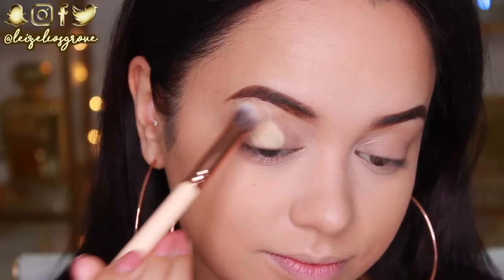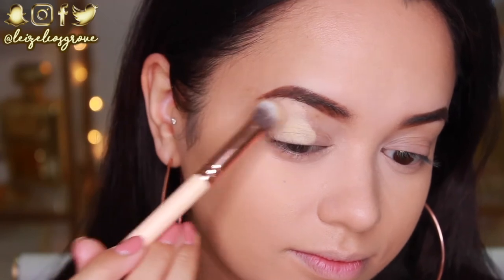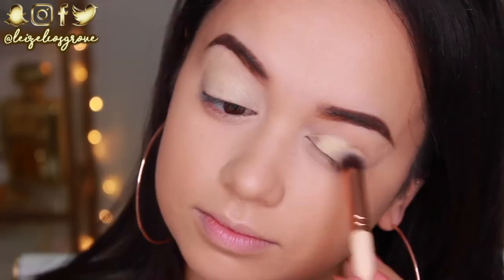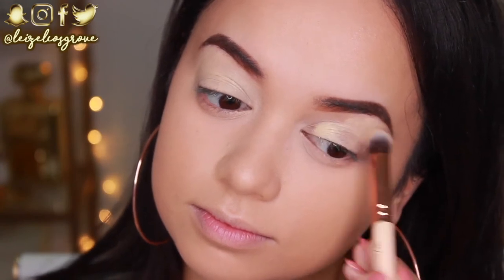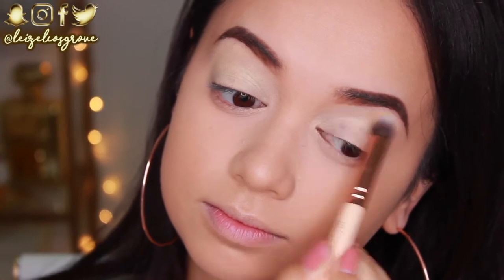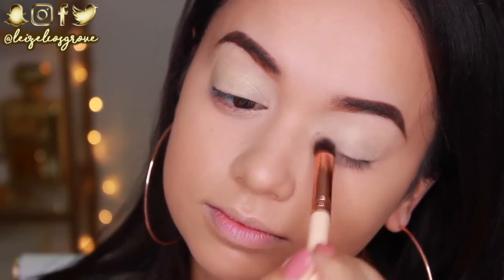Now I'm going to zoom in because I want to get started on the eyes, and then I'll finish off the rest of my face later. So I'm just using the MAC Paint Pot in Soft Ochre to prime my lid, using the Zoeva 142 Concealer Buffer Brush to apply. I actually have not used any other lid primers with the Jaclyn Hill Palette — the MAC Soft Ochre Paint Pot has just been working really well. As they say, if it ain't broken, don't fix it.